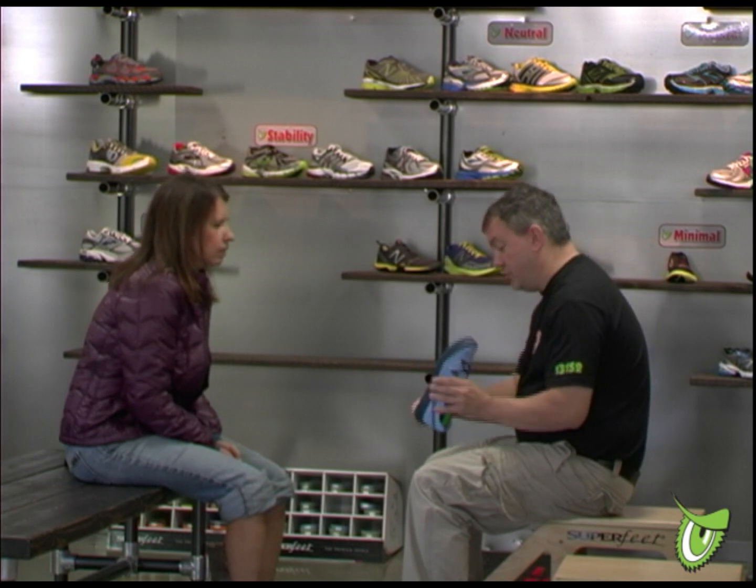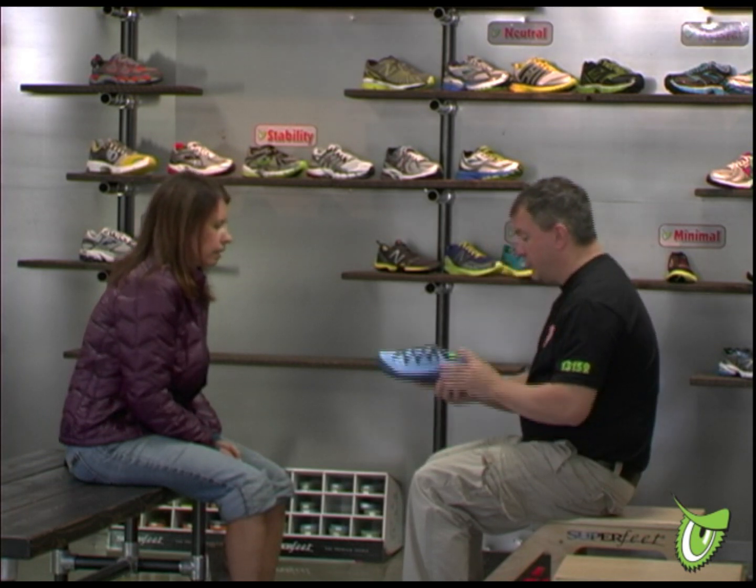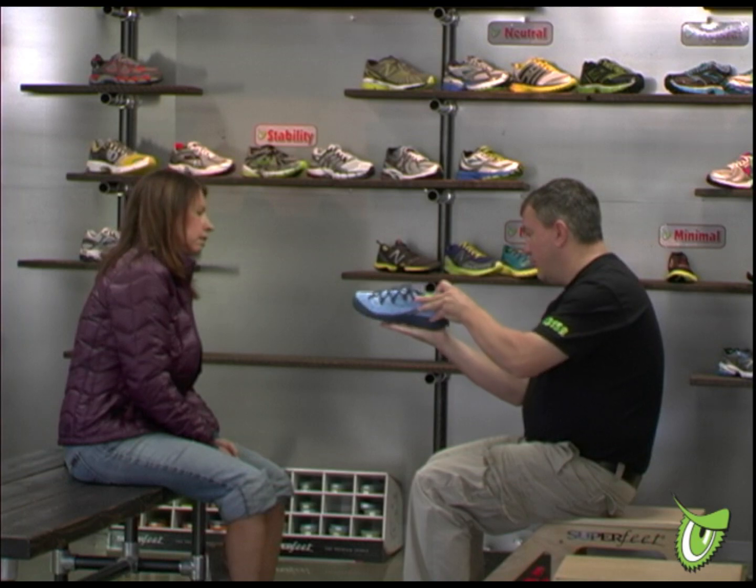Hello, I'm Dave from the Endurance Monster. Today I'd like to speak to you about the shoe fit process. The goal of the shoe fit process is to put you in the proper type of shoe which is comfortable and supports your walking or running goals.